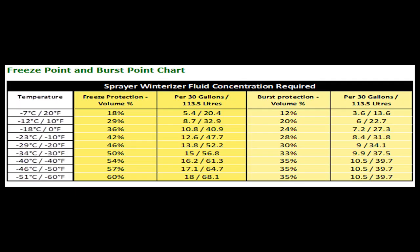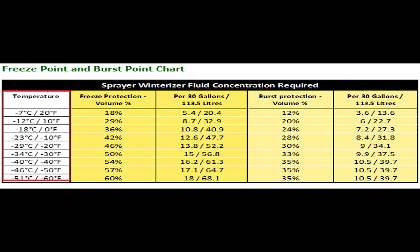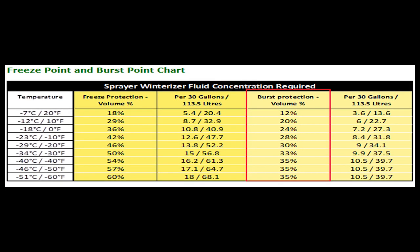First, choose your level of protection while consulting our freeze and burst point chart. Your protection is based on the size of your system and the temperature the system needs to be protected against. Your protection will vary based on the size of your system, and it is recommended to choose a level of protection that is at least 5 degrees Fahrenheit or 8 degrees Celsius lower than ambient temperature — the temperature you expect your equipment to be stored in. This is important because the level of freeze protection determines burst protection.